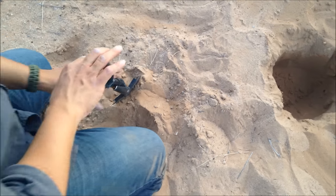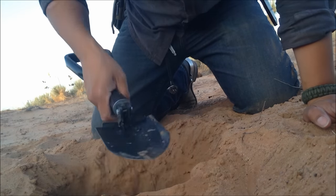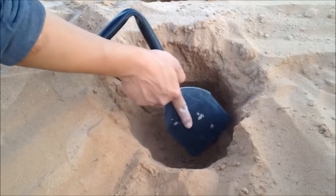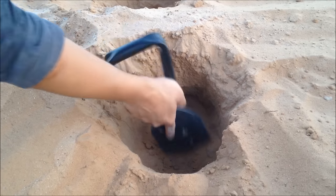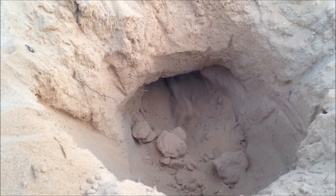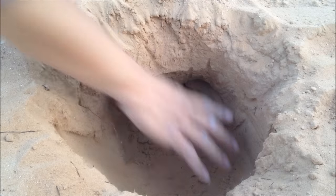I'd say that hole is decent, it's deep enough. Let's go ahead and start here to make the second hole. The shovel worked very well. Let's try the pickaxe — I'm slowly attempting to bridge the two holes. Bridging the tunnel using the pickaxe. That's good enough. That's the basic gist of the Dakota fire hole.